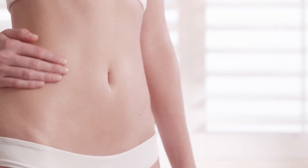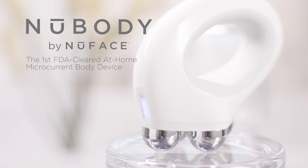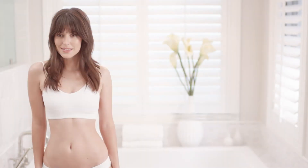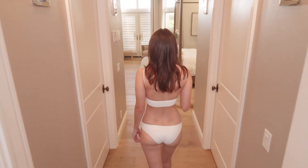Tone, firm, and smooth with Nu-Body, the first FDA-cleared at-home microcurrent body device that visibly helps tone skin, firm skin, and smooth away the look of dimples. Take body confidence into your own hands.